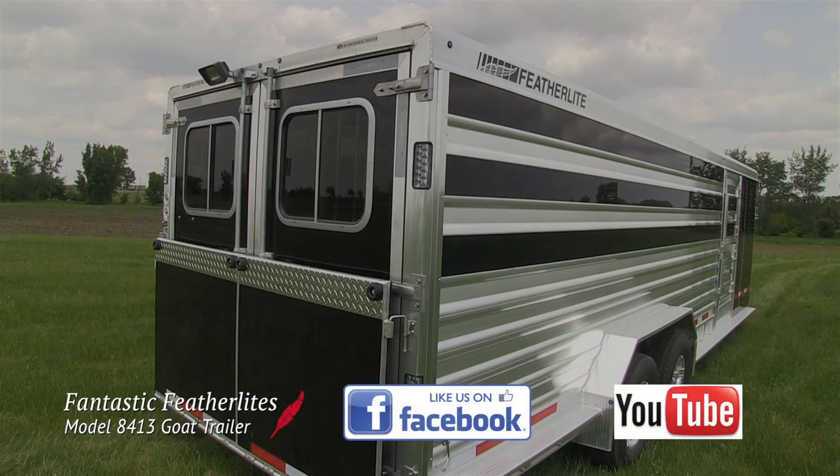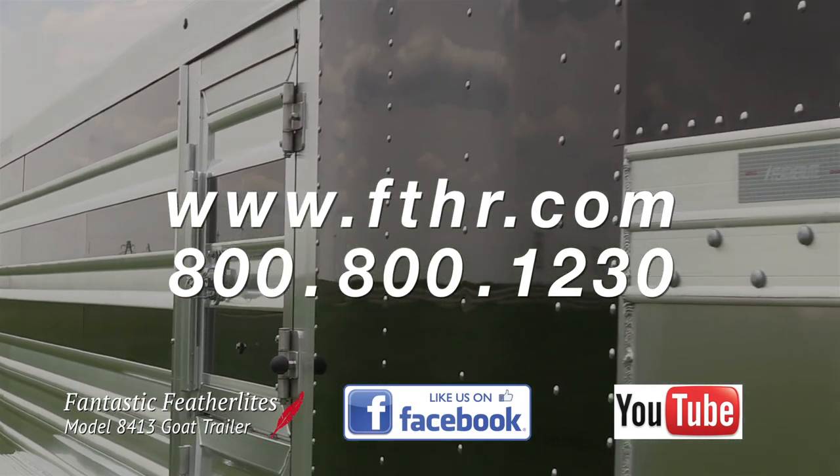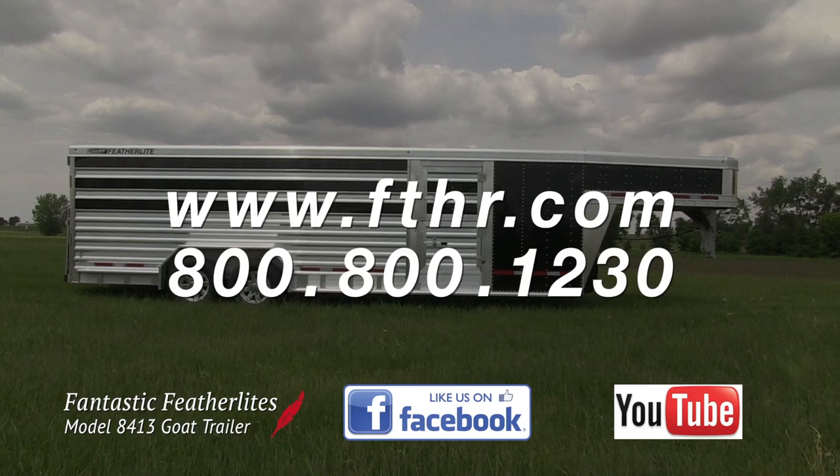If you like what you see and you want to keep up with the latest cool trailers and news from Featherlight, subscribe to our Facebook and YouTube pages. You can also visit our website to find a Featherlight dealer near you.